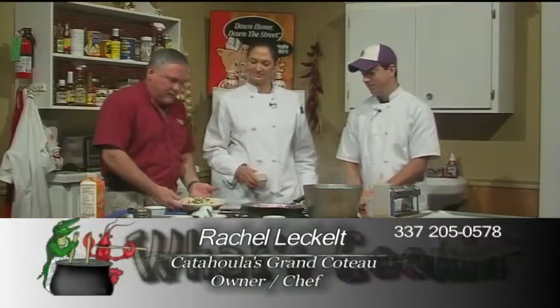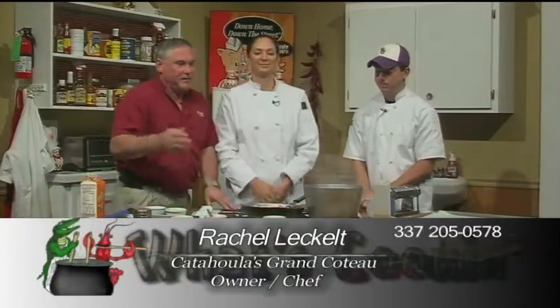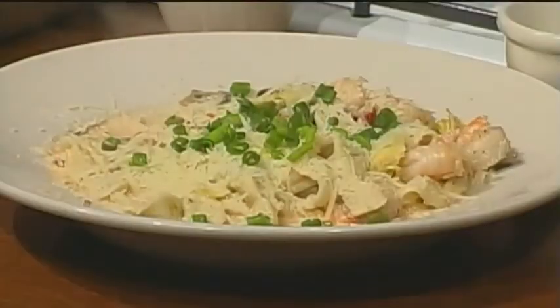Beautiful — and there we go, everybody. Fantastic! Pasta St. Charles. Rachel, we want to thank you for coming on the show. You had a really unique segment today showing us exactly how to make fresh pasta — that's something we've never done here on the show. It's a first for us today.